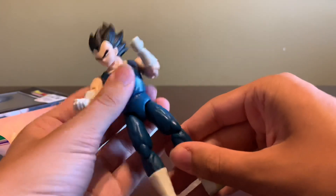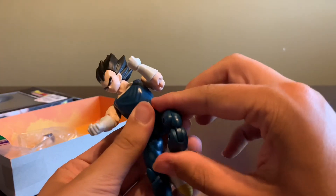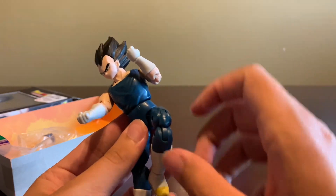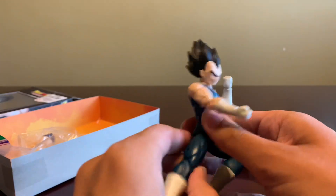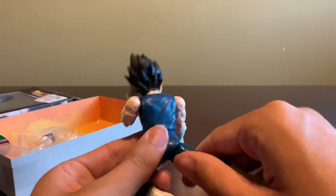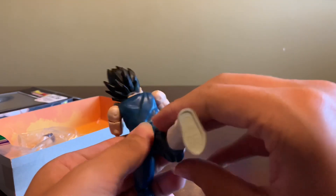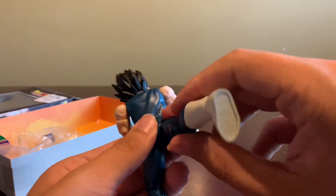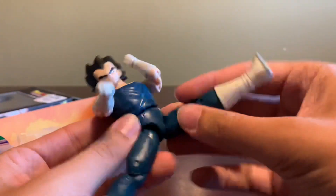He has a double jointed elbow. He doesn't really have an ab crunch, but I don't care about that. He has a really good knee piece — I really do like this. He has a good kick. His leg can't really go back too incredibly well. You have to really go off to the side because of that sculpted piece — you have to really come at it from an angle. He does have a decent kick up though.